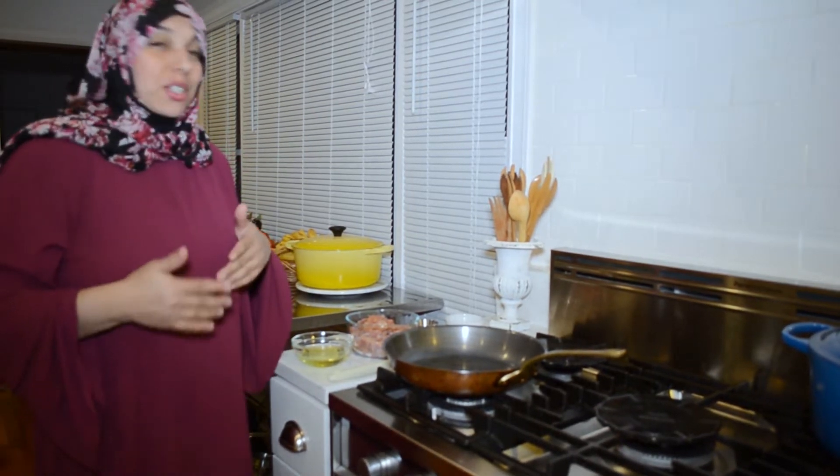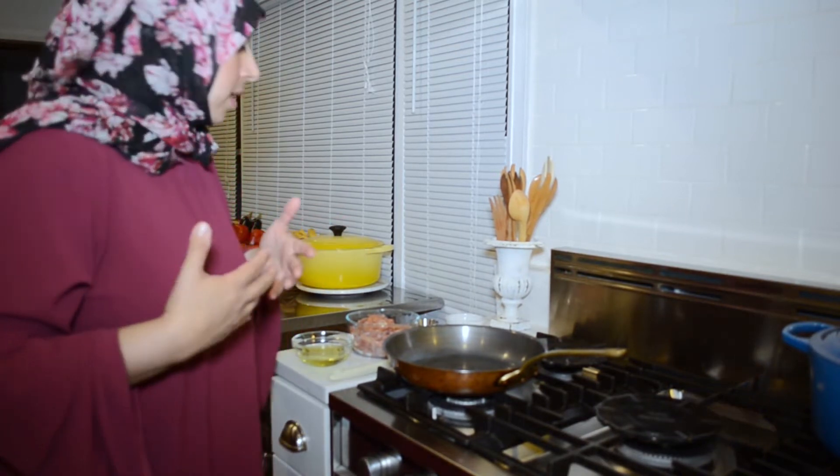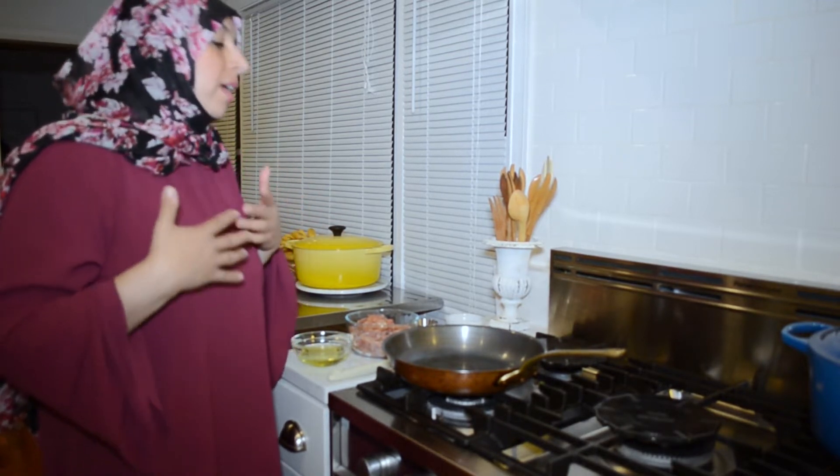We're going to be making chicken pita rolls with tabbouleh and hummus — a super quick, super easy recipe you can make any night of the week. It's great for iftar too, during the busy week when you're hungry coming home from work and want something nutritious and healthy.